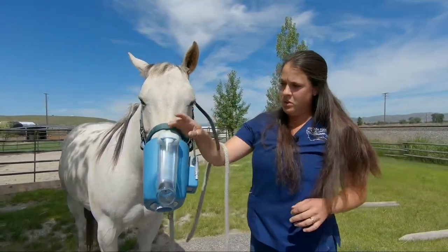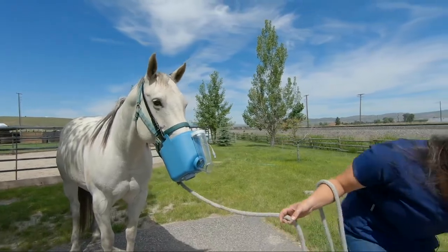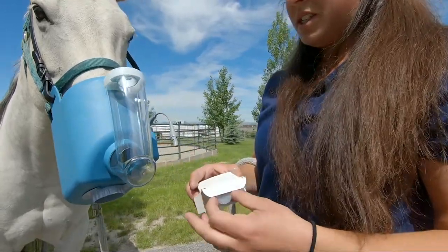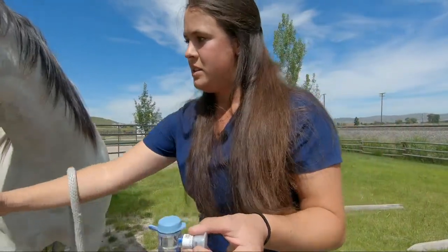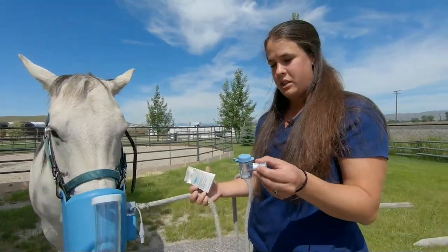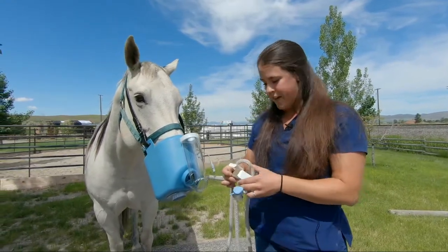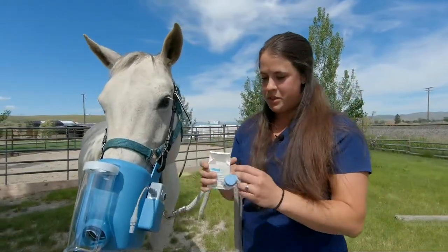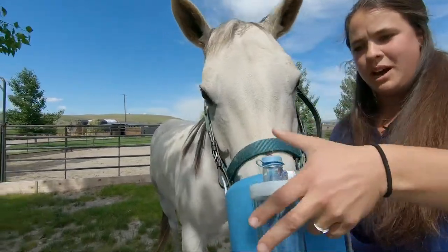The next thing that you'll do is place the cup onto the actual device. The FlexiNeb comes with what we call a standard cup. The standard cup is a little bit slower as far as the delivery of medication goes. They do, however, sell a fast cup. So what you end up doing is you'll place this cup just directly on the top, just like that.